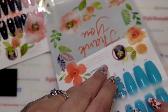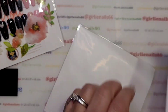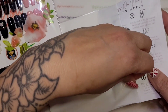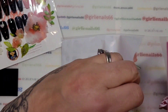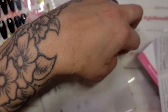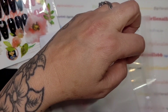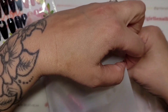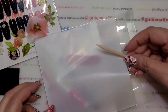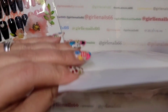Then I'll put the second set of nails in, and I will include her instructions, wipe, business card, glue, sticky tab, file, and orange stick.